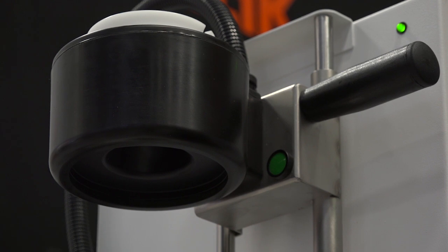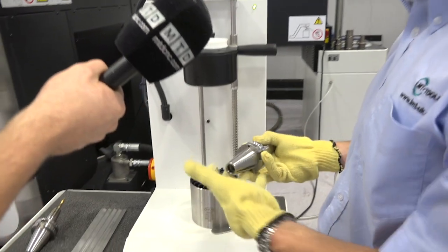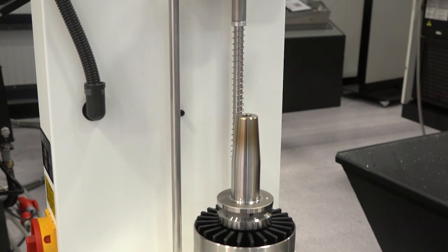Can we have a demo? Yes, of course. What we've got here is a tool pot which can suit the adaption for your machine. It can be BT40, HSK63, BT50. That comes down in line with the induction coil.